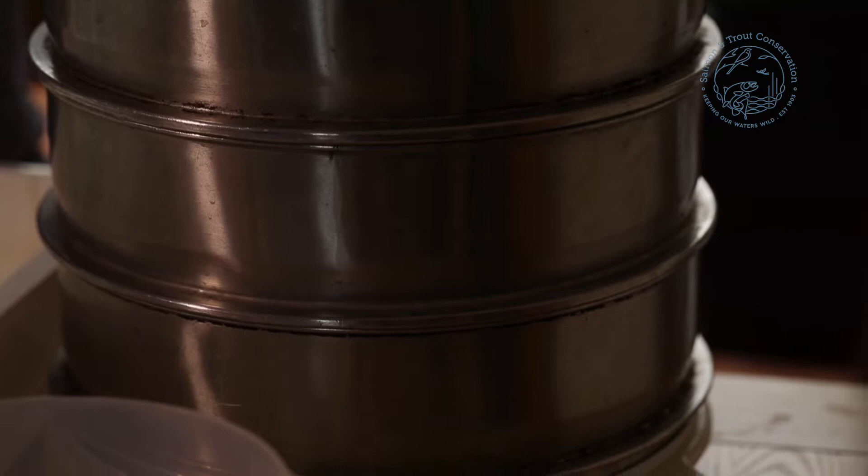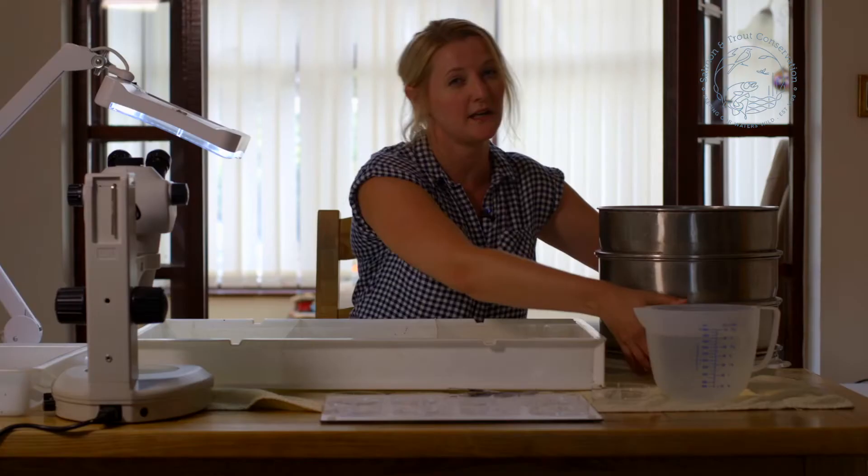This fine sieve is to make sure that we don't lose any of the animals through it, and this is the most important. We also have a tray underneath which will help us when we're transporting the sieves to make sure that we don't lose any of the animals out of the bottom.